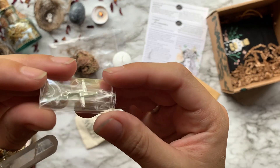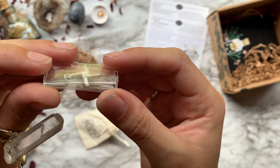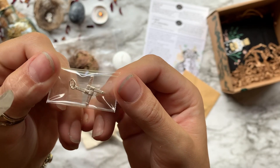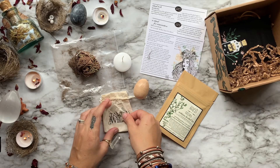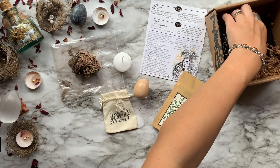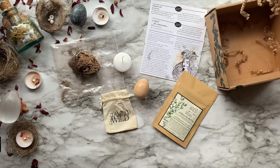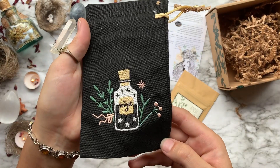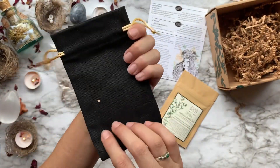Next we have a Brigid's Cross amulet. This is the second charm in the 2021 amulet series. There will be a total of six charms that we can collect in preparation for an end-of-the-year intention setting ceremony.